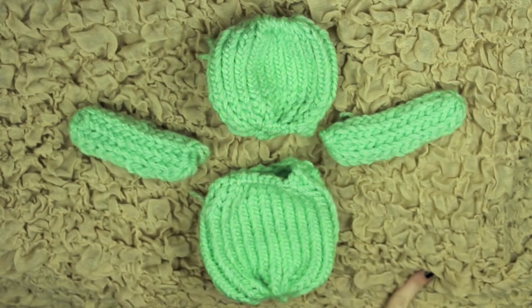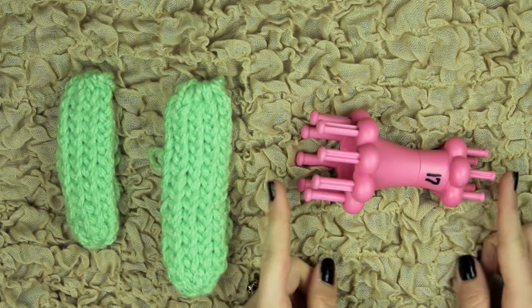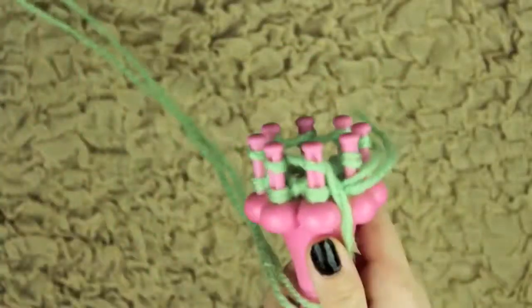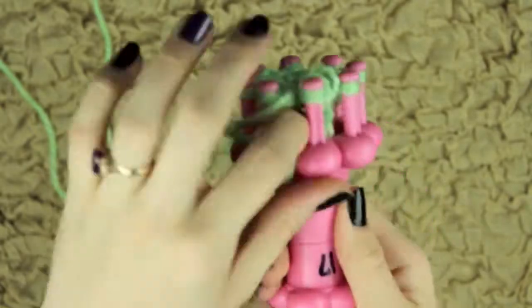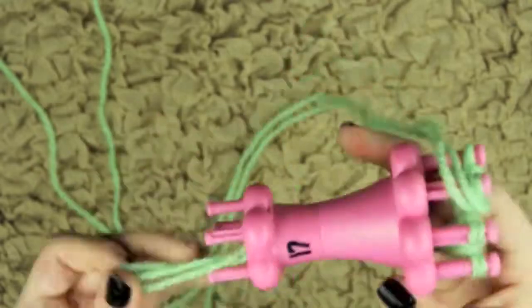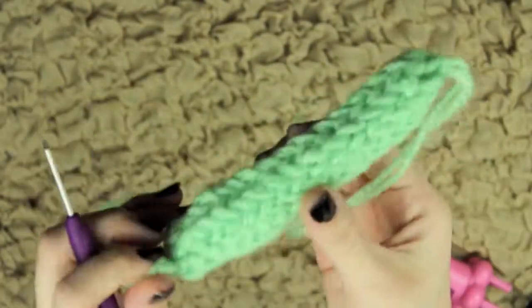For the legs, it's so similar to the arm — they're just longer. It's literally the exact same process except for more rows. I've gone ahead and already done that drawstring cast on, and I'm placing that little yarn tail into the loom so it's easier. Instead of 13 rows, I'm going to do 16 rows, so this one will be much longer.